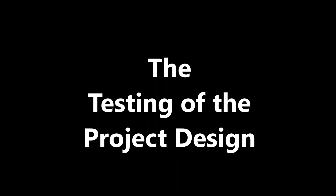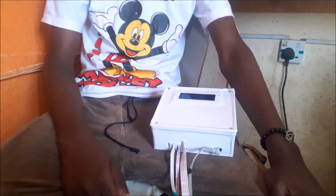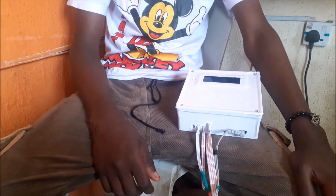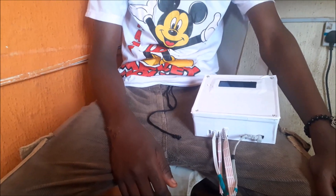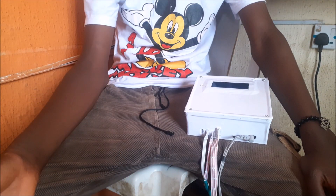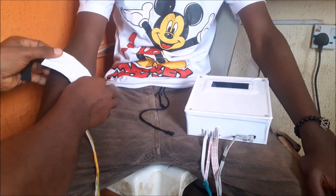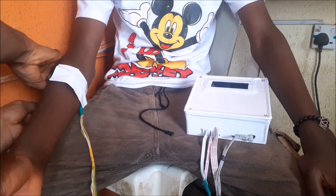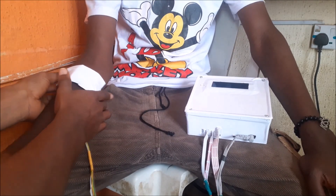Once we are done running the various codes needed for the vascular disease detection and prevention project, we can proceed to testing the project design to see if it confirms the results obtained from the laboratory blood work. We use the same person that was used to obtain the lab results, which was essential during the testing phase. We connected all the sensors to their respective ports. Some sensors were custom made according to the schematic diagram and attached to a velcro fastener for a close and accurate measurement. Starting with the pulse sensor module, we attached it to the arm.